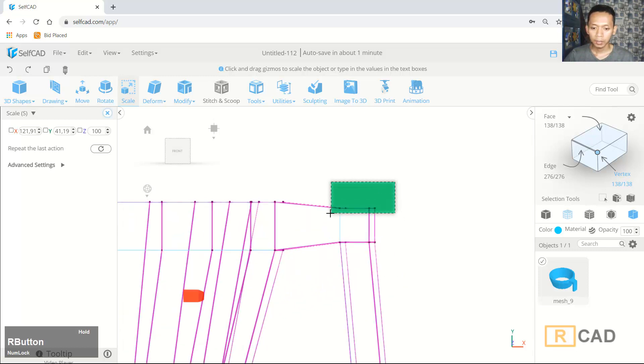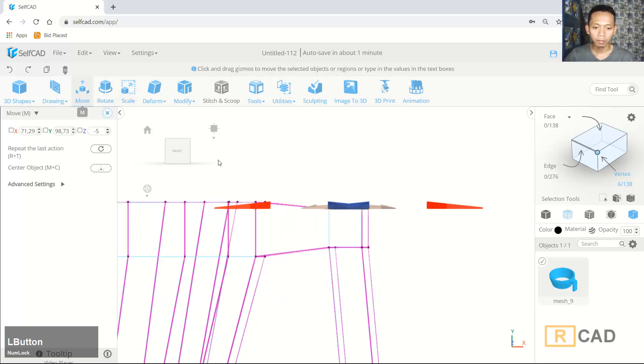In here we can select all four vertices. You can use the move tool and move on the right axis to this point.